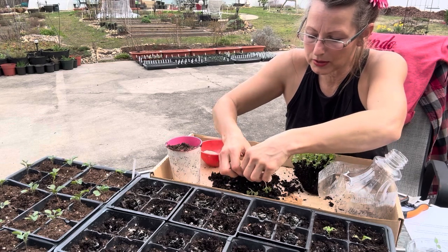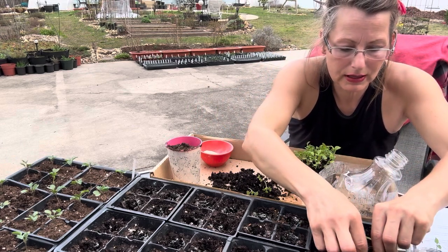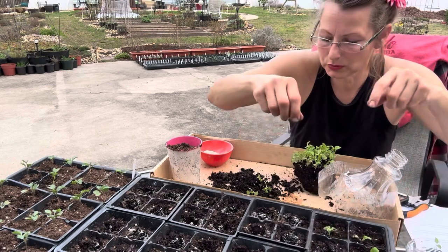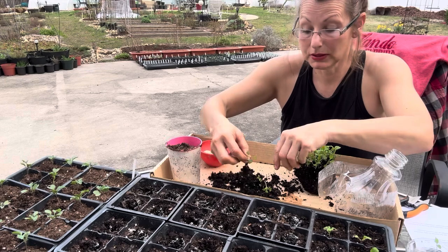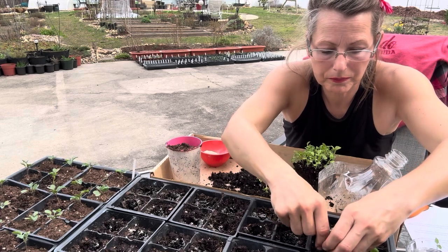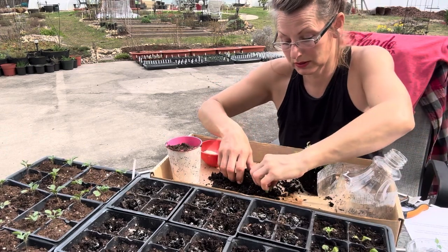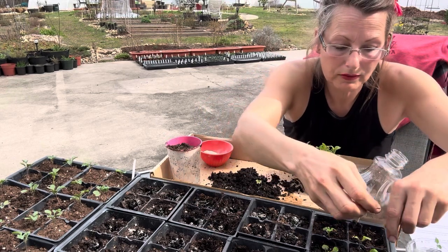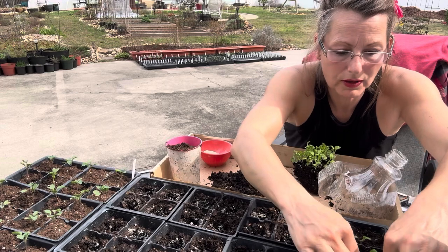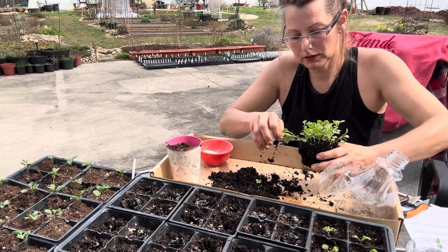Sometimes if I have a whole bunch I'll go through and take the biggest and the strongest. It depends on how much time I have — right now I have to pick up my daughter from work very soon. I try to do what I can in between my mom duties, running kids to work, school, and activities. I plan what I'm doing around what they're doing so we can have peace and harmony in our home.